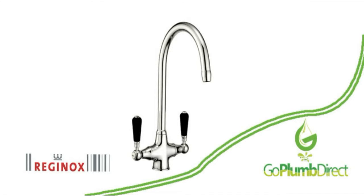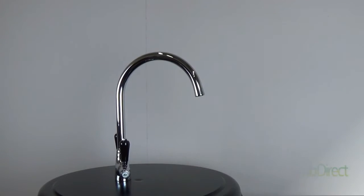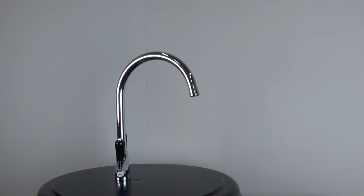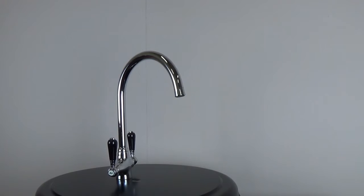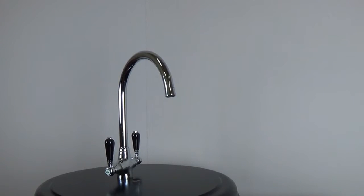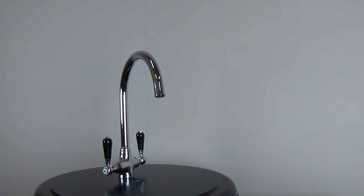The Reginox Brooklyn is a traditional twin lever kitchen mixer tap. It has been designed and manufactured by Reginox of Holland. The Reginox brand is renowned for quality products that are created using the latest methods and to the highest of standards.